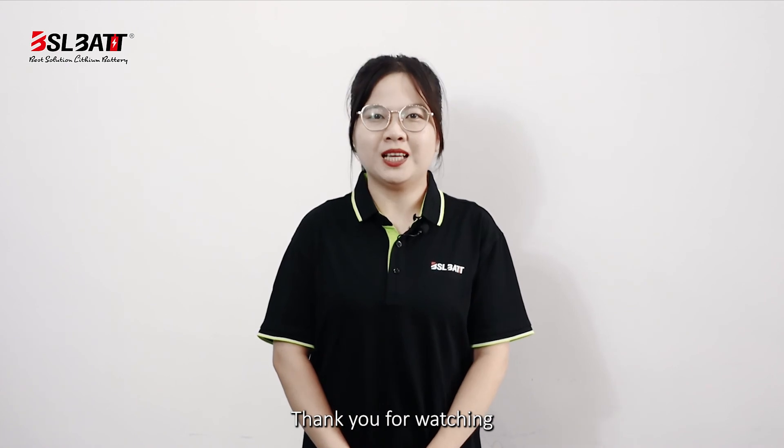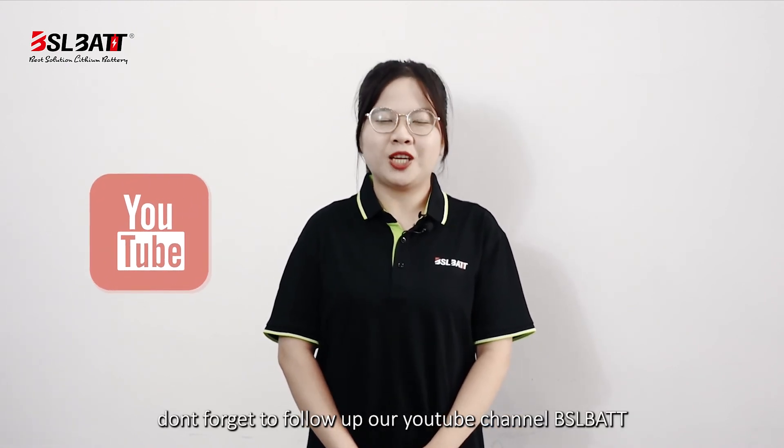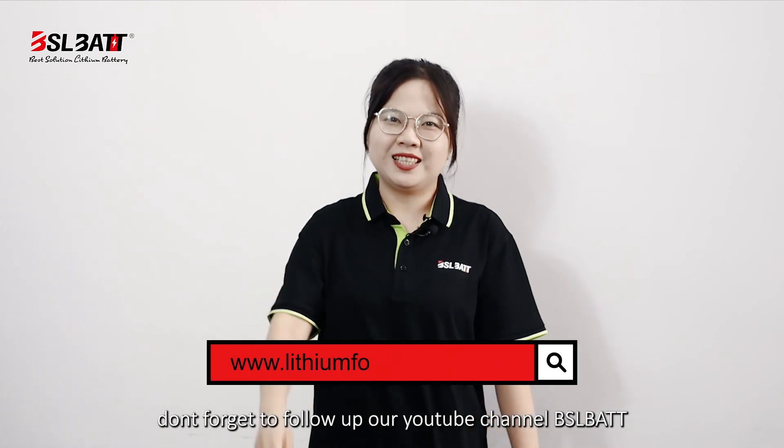Thank you for watching. Don't forget to follow our YouTube channel BSLBATT. Thank you.